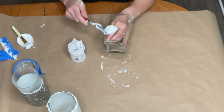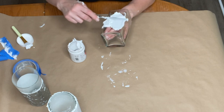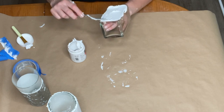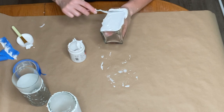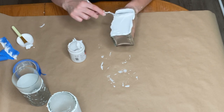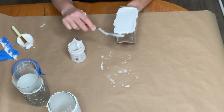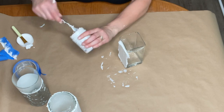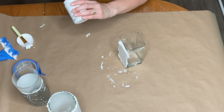The other fun thing with this is you can do any type of textures — if you have something you can press into the paste it gives it a different texture. You could even mound it up at the top a little bit. Anyway, I'll stop talking, fast forward, get this one done, and I will join you back.